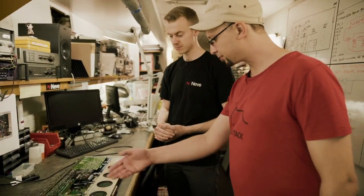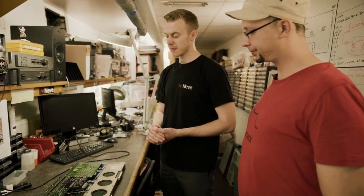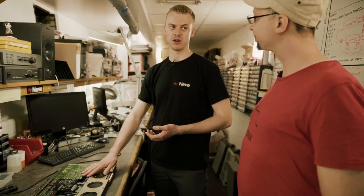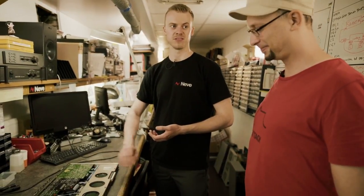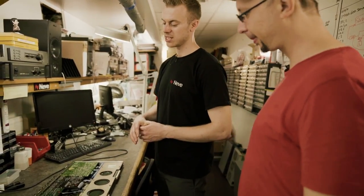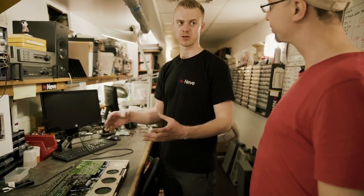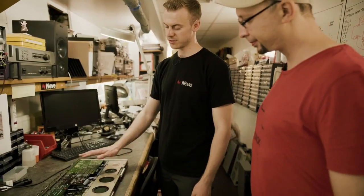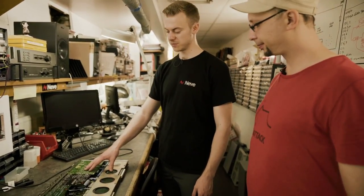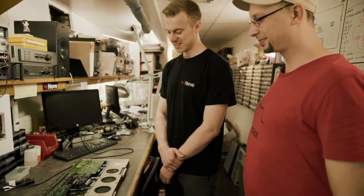How many years does a typical capacitor last? It's hard to say, especially when you bear in mind that this console never gets turned off — it's on 24/7, seven days a week, every day of the year. It's difficult to measure because sometimes you get a fault and you can't necessarily put it down to a capacitor. But I know for a fact that these capacitors haven't been changed for several years, so they're ready to get changed.